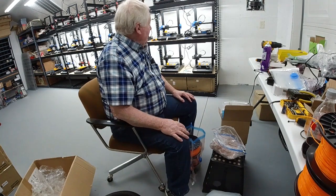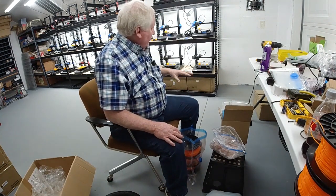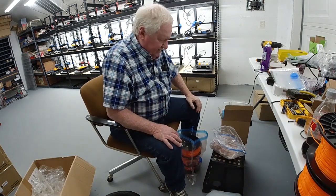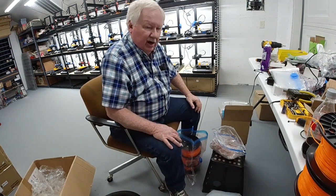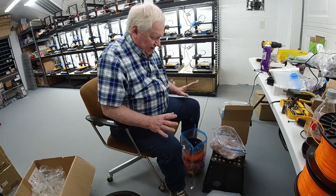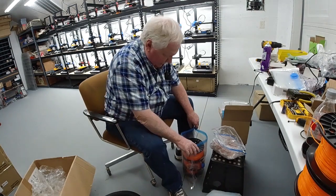Okay, we've finished printing and we've done our cast print. Now while we're analyzing the prints and determining which printers need adjustment, we're going to shut everything down, but we have to take care of our filament.